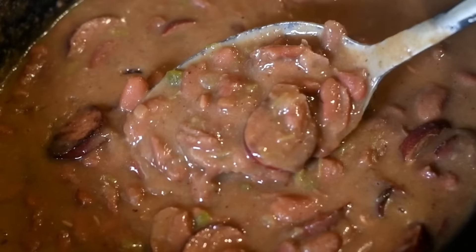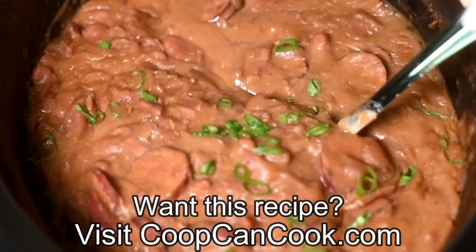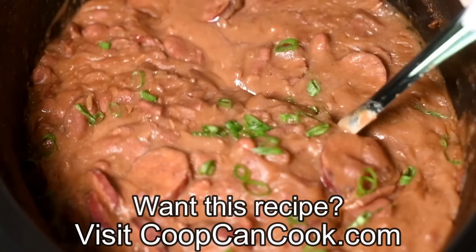And then, cookies — look at this! Creamy red beans in the crock pot. The recipe link is down there in the description box.